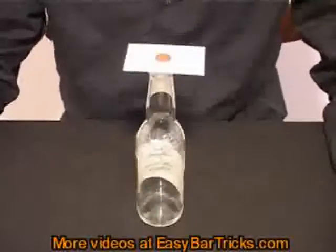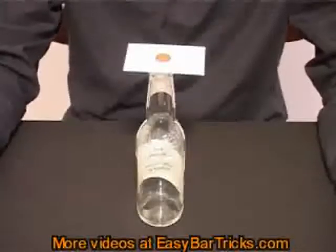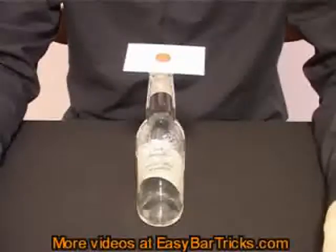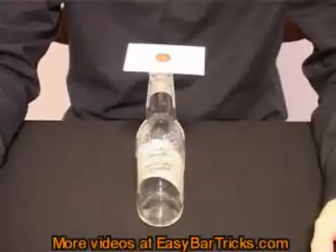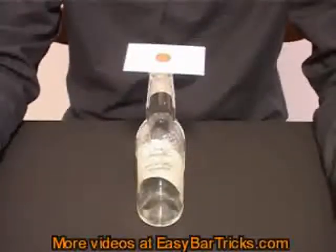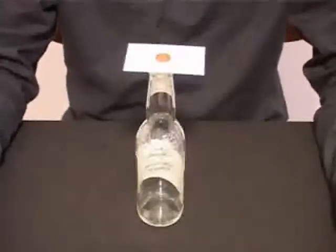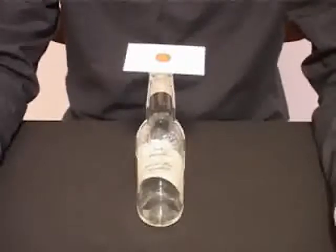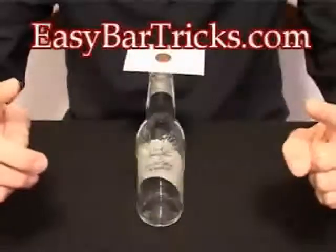If you have seen this trick on a video sharing site on the internet and would like to see more tricks just like this one, stop by our website EasyBotTricks.com. We have a huge collection of bar tricks and easy to do magic tricks. Everything is completely free and all the tricks are presented in video with detailed instruction. Also rate this video if you liked it and feel free to leave a comment. There are more videos at EasyBotTricks.com.